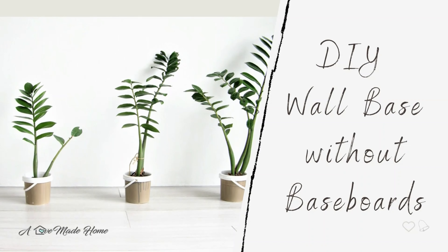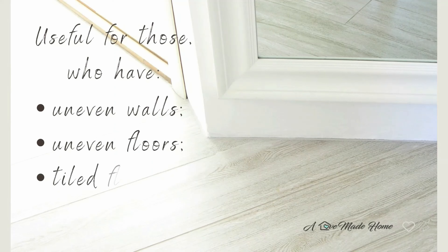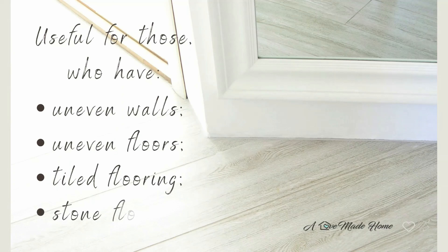A luxurious looking wall base made by simply grouting the wall joint. This video would be exceptionally useful for those who have uneven walls and uneven floors with tiled and stone flooring.